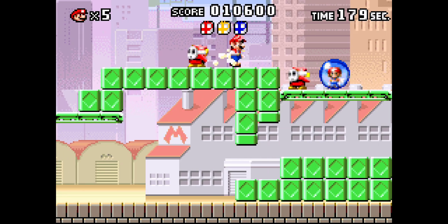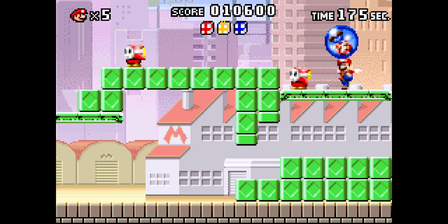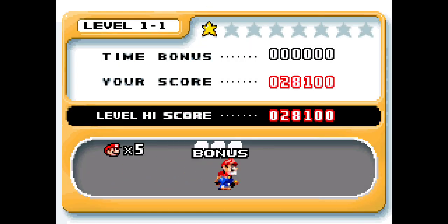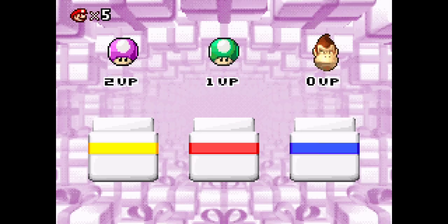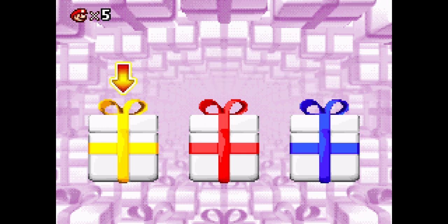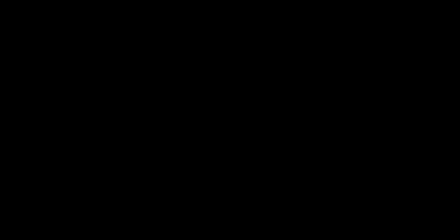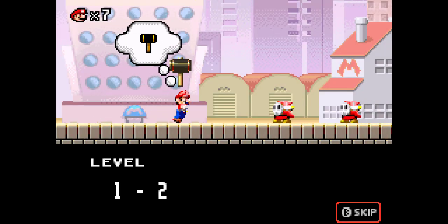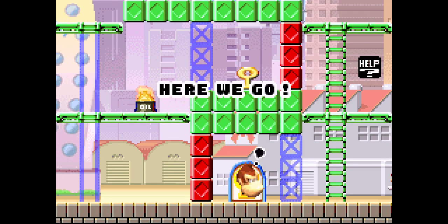The movie is pretty fun! The movie is really fun! And this is the movie. I love you. Woo-hoo! Here we go!